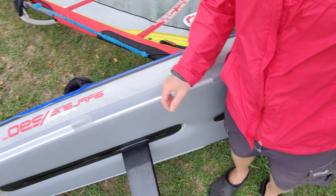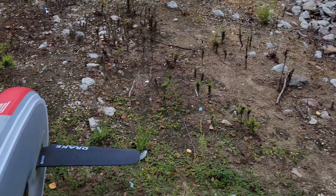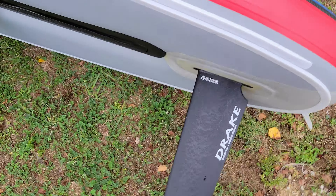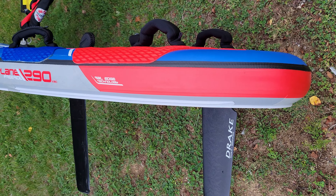There's the center fin — you can see it. It makes it a lot easier to stay upwind, especially if you're a beginner.